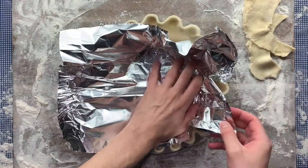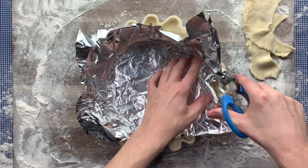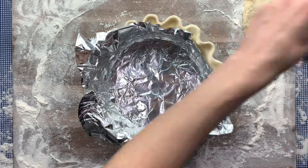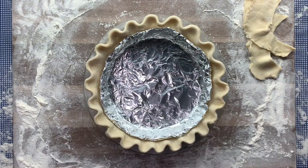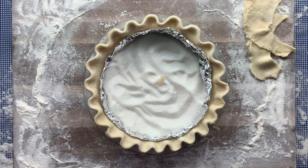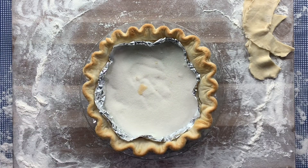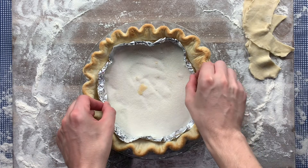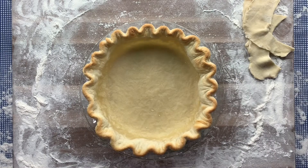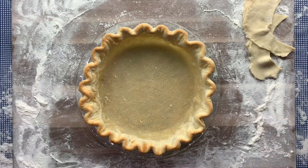Get some tin foil or parchment paper and line the inside of the pie so you can add your pie weights. I like to use tin foil because it's more sturdy, and I trim it up and roll the edge over so it's easier to pull out after baking. Once your tin foil is in place, add your pie weights, filling it up almost all the way to the top. I like to use sugar because you can reuse it and it won't go bad. Bake the pie for 15 minutes at 425 degrees Fahrenheit on the bottom shelf of your oven. After baking, remove the pie weights and use a fork to prick the bottom and sides of the pie crust to form tiny air holes so the crust doesn't puff up.